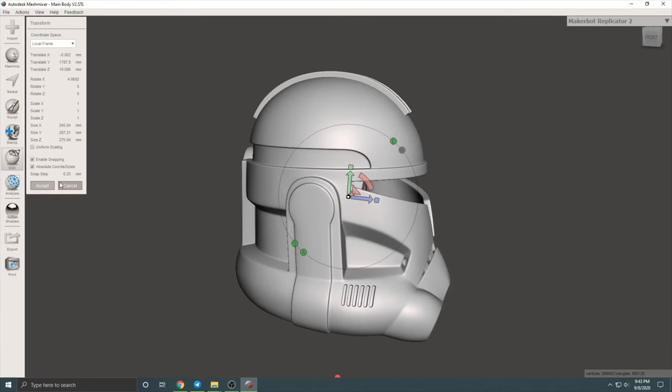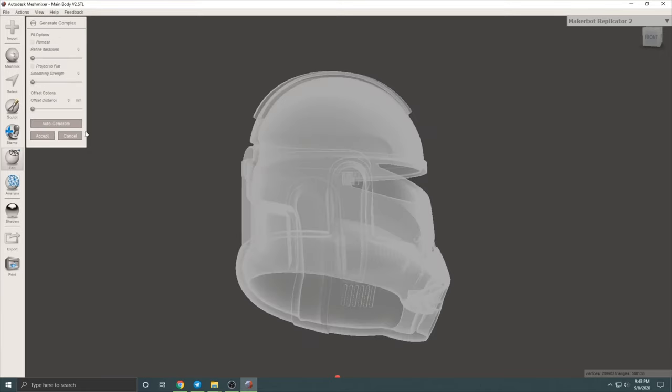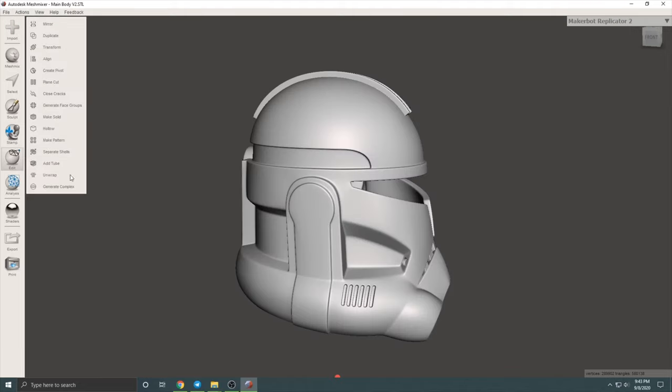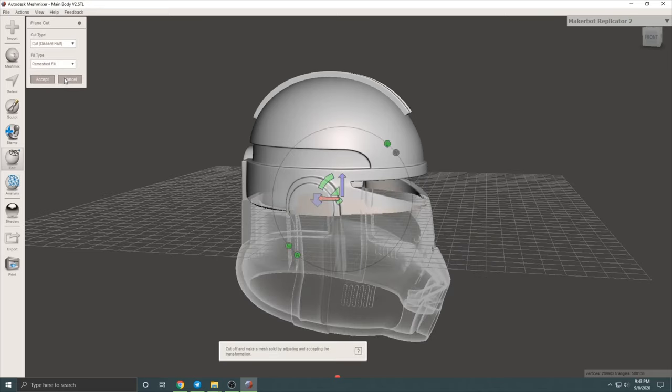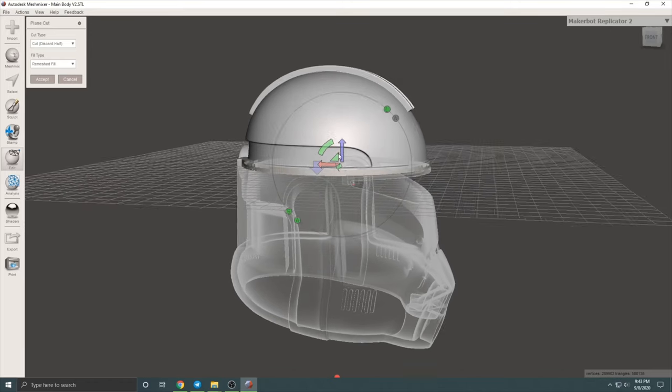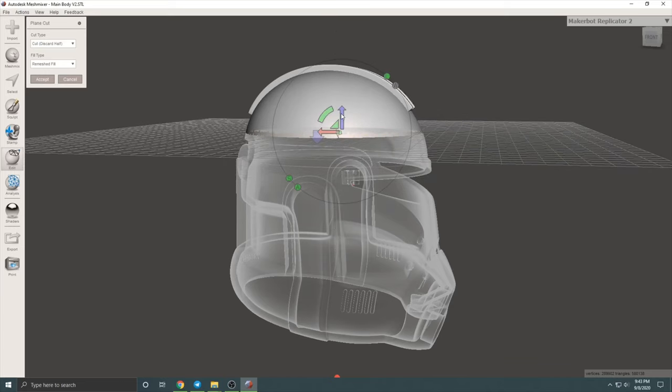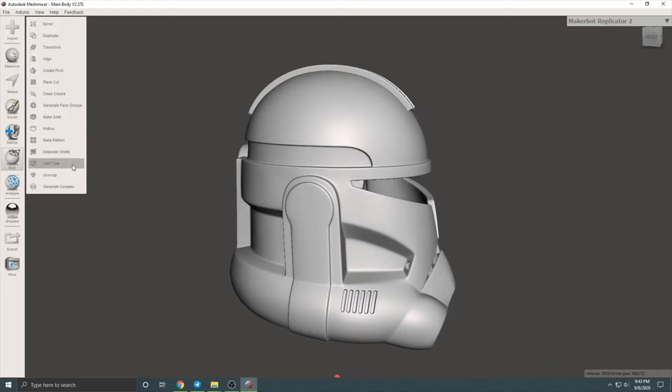Once I had the file I went into a program called Mesh Mixer, which is a file program that I use to open up my STL files and split them up for easier printing. I then go down to the edit tool and select plain cut, and here I'm going to be cutting off the top of the helmet. I like to place my cut a little bit above that recess on the helmet just to make my life a little bit easier whenever I'm bonding and gluing the helmet back together. Once I'm happy with the placement I'll go back over to plain cut and make sure the cut type is slice keep both, and I will hit apply.